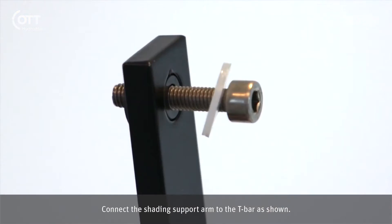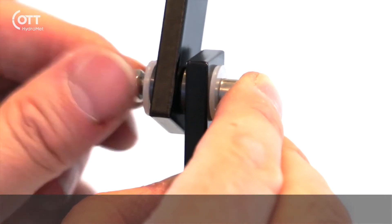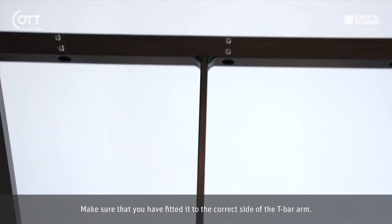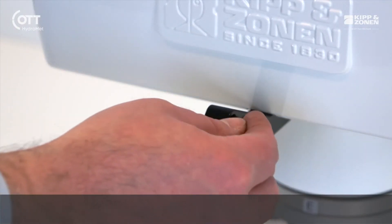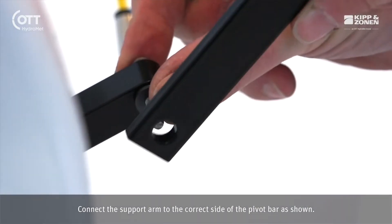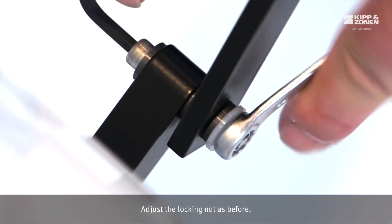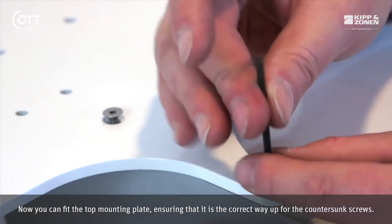Connect the shading support arm to the T-bar as shown. Adjust the nylon locking nut such that there is no free play but the support arm can move easily. Make sure that you have fitted it to the correct side of the T-bar arm. Connect the support arm to the correct side of the pivot bar as shown. Adjust the locking nut as before. Now you can fit the top mounting plate, ensuring that it is the correct way up for the countersunk screws.